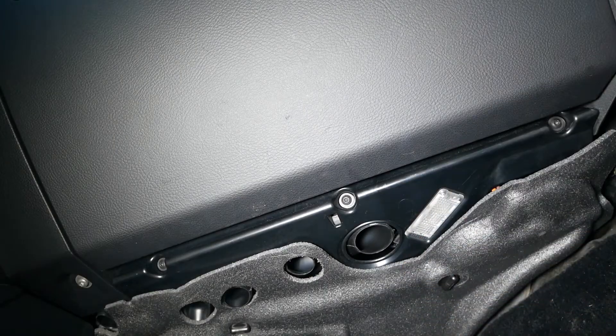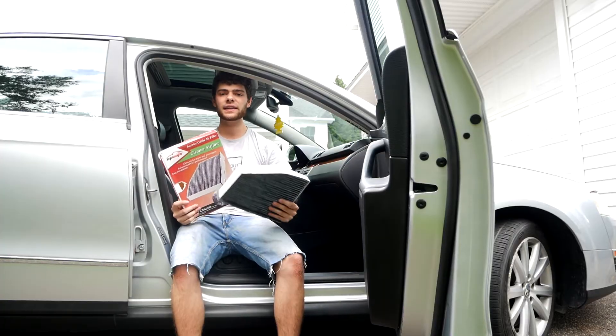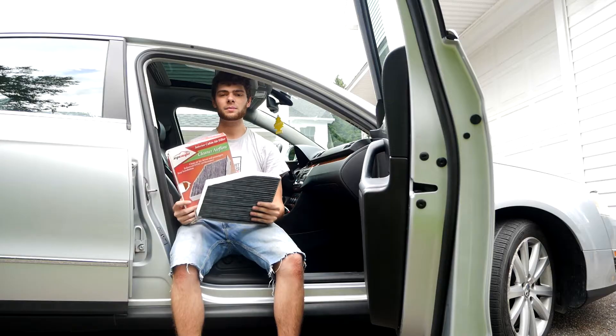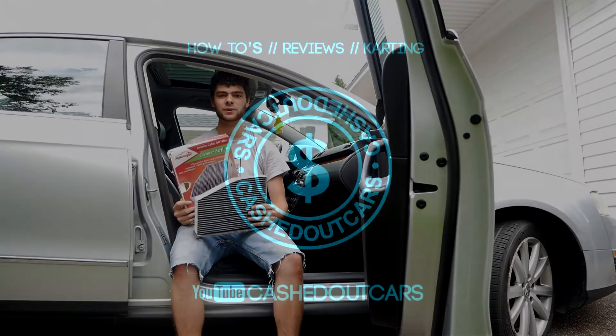And that's all it takes to change your cabin air filter. The link for these filters is in the description, so if you need to pick one up for your Passat get it down there. Please like this video if you found it helpful and subscribe for the next one.